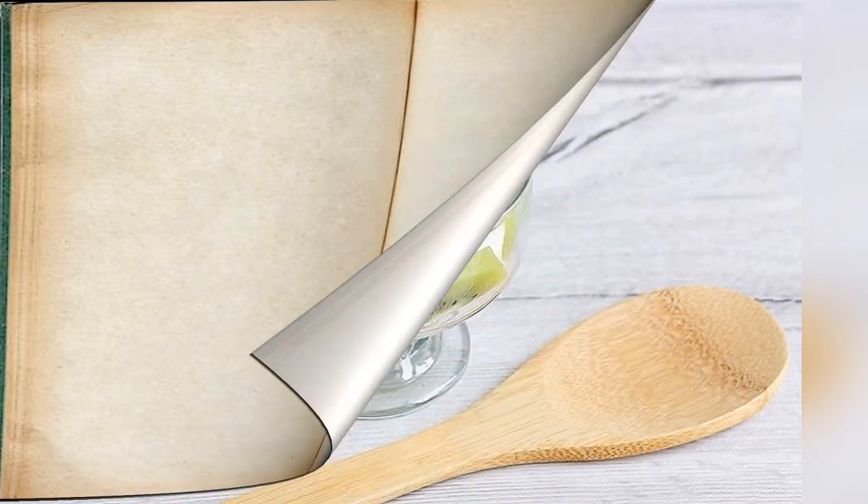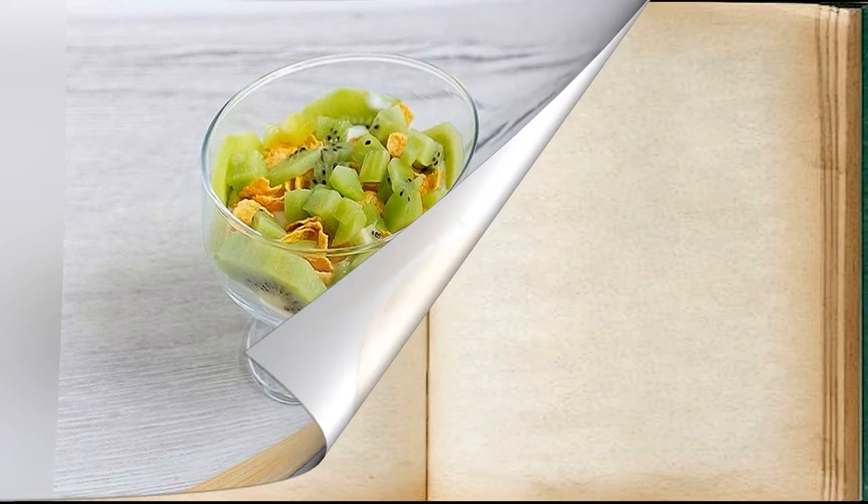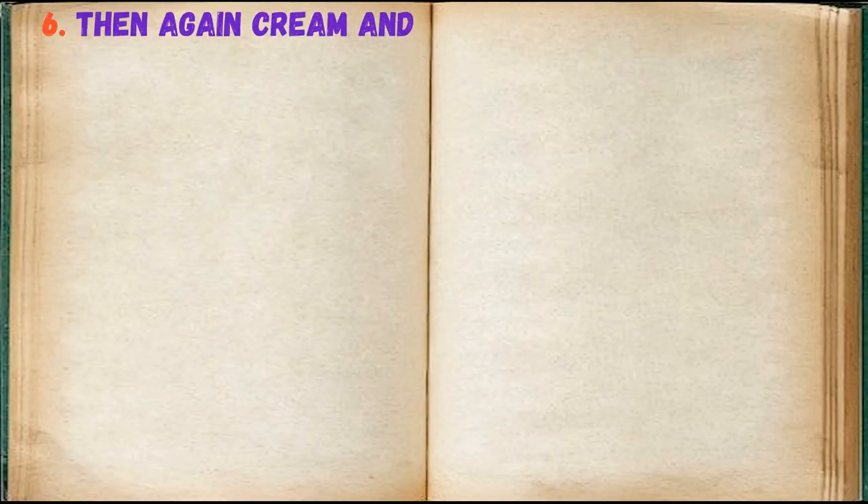Cut the rest of the kiwi into slices and place on the flakes. Then add cream again and more flakes.